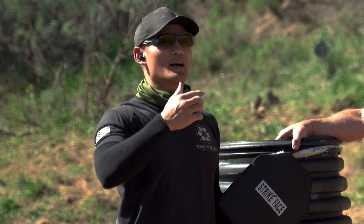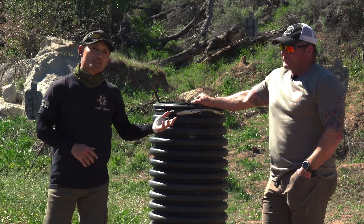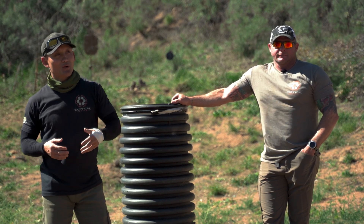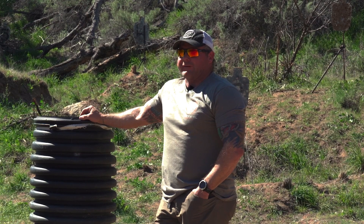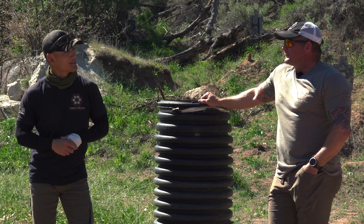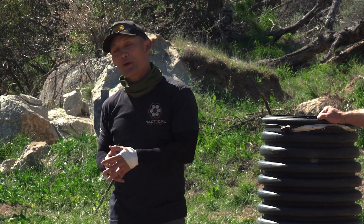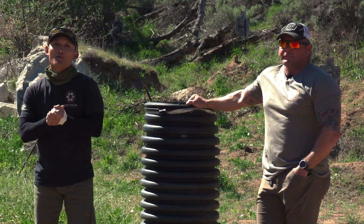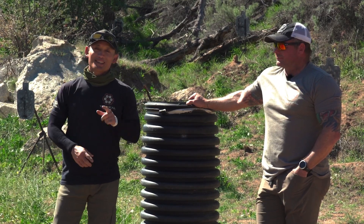Those of you who commented correctly are entered into a random drawing for a Tactical Hive hat — we'll announce the winner on the next episode of Blast Off Mondays. Next week, Dave is going to be shooting through 10 inches of bound copy paper using a Glock 34, 124 grain Blazer full metal jacket from 15 yards. Dave's initial thought is about six inches of penetration. Let us know what you think in the comments — the winner gets a free shirt. We'll also announce the hat winner for today's episode. See you guys next week!